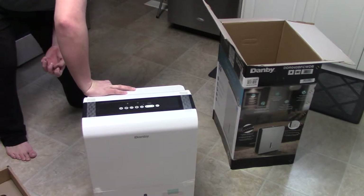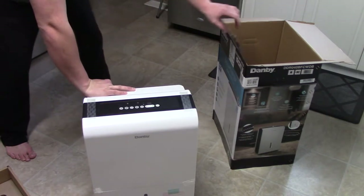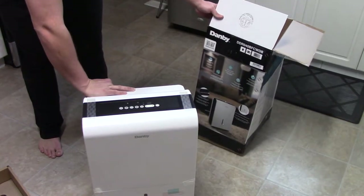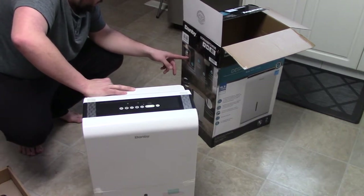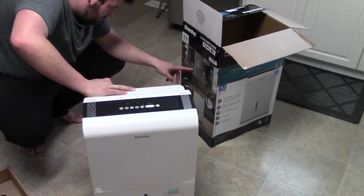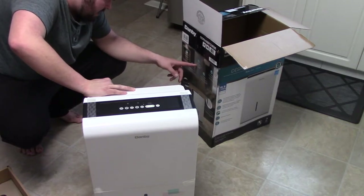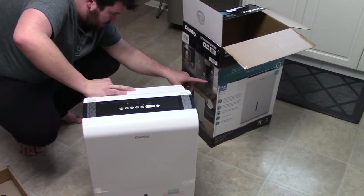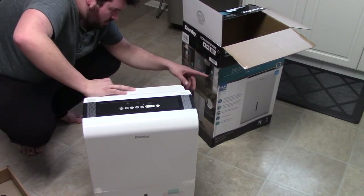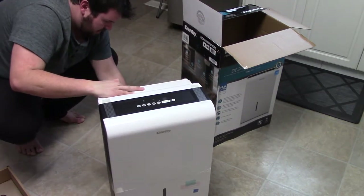Direct Drain feature allows for continuous operation. 24-hour timer, electronic controls with LED display. On the side: reusable washable air filter, low temperature function — unit operates at temperatures as low as five degrees. Powerful two-speed fan — my Frigidaire had three. Auto de-icer prevents frost buildup. Four casters for easy room-to-room transport.